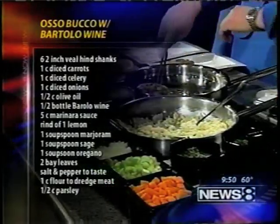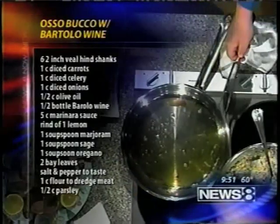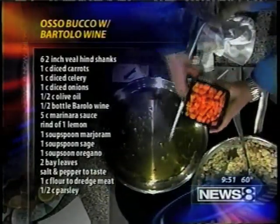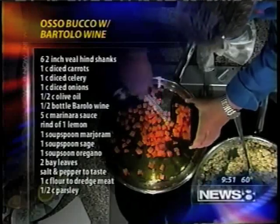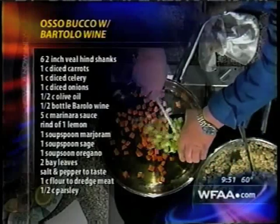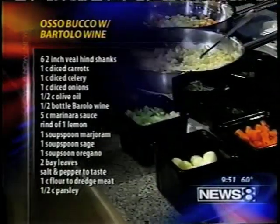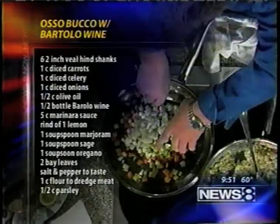Then we take them out and start the sauce. What we do with the sauce: we put some nice diced carrots in there. The recipe is on the website, and we're also showing it here right now. Then we have a little celery — just the basics, all the nice early flavors — and onions.